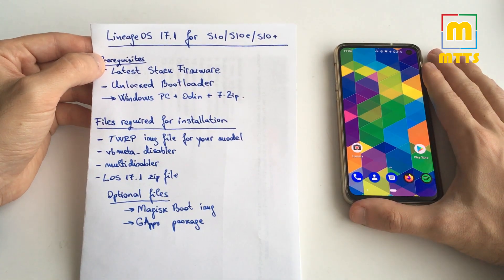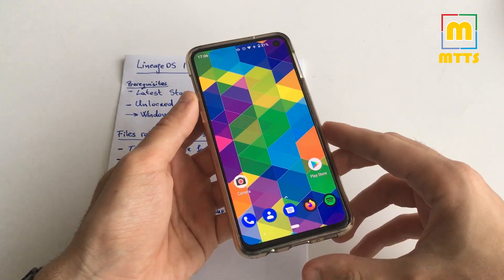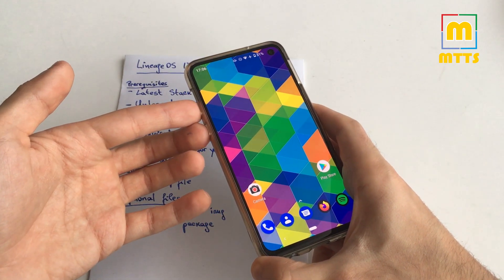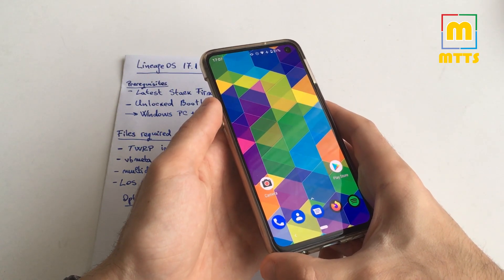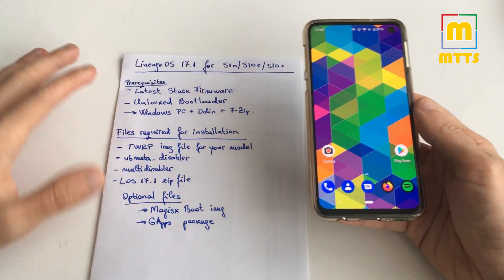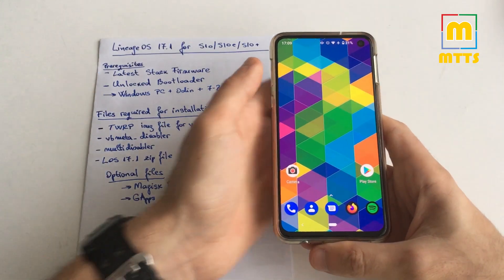To install Samsung stock firmware, put the device into download mode: turn off the device, connect a powered USB cable, and immediately press volume down and Bixby until the device boots into download mode. Once there, open Odin with admin rights and match the files from the stock firmware to the Odin boxes, click Start, and you're good to go. The device will restart with a freshly installed stock firmware — just make sure you use CSC and not Home CSC.